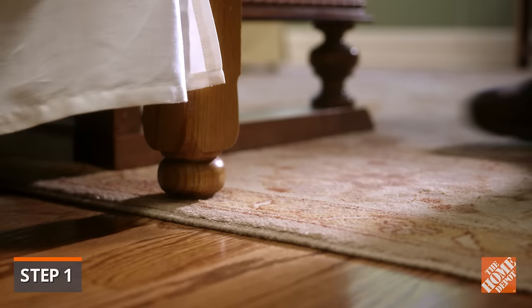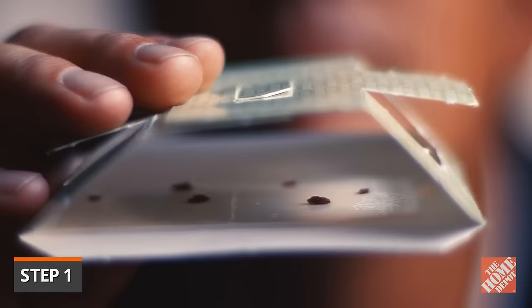To confirm the presence of bedbugs, use disposable bedbug traps that will attract and trap insects in about an hour. If bedbugs are present, place additional traps in other areas of your home to determine how widespread the infestation may be.